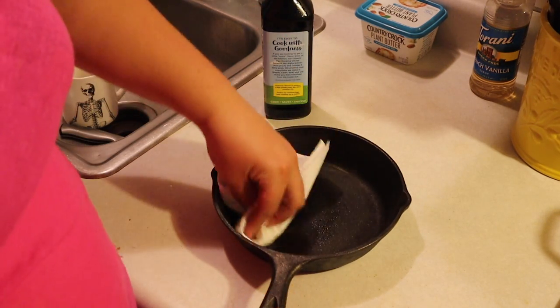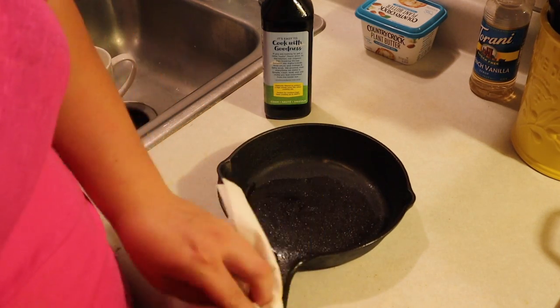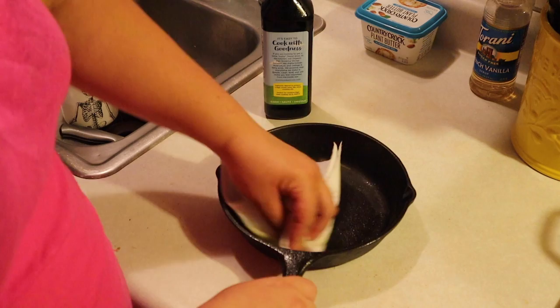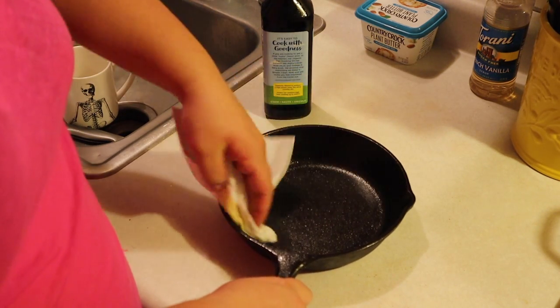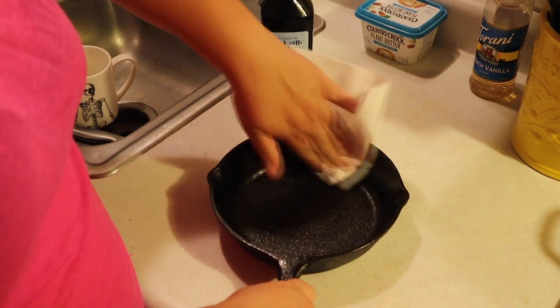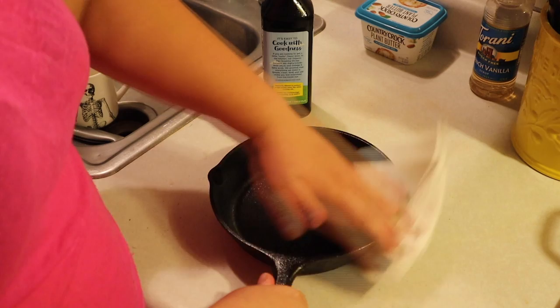Once it's bone dry, take a paper towel and whatever oil you keep on hand, and give it a nice thin layer of oil all over the pan. Make sure you get the bottom side too, because like I said, it's one piece and you can't just season the part that you cook with.